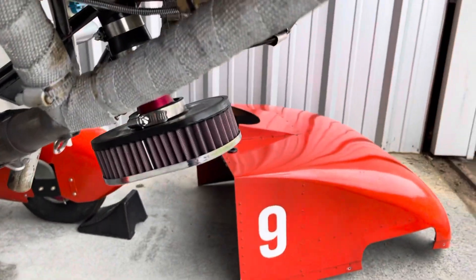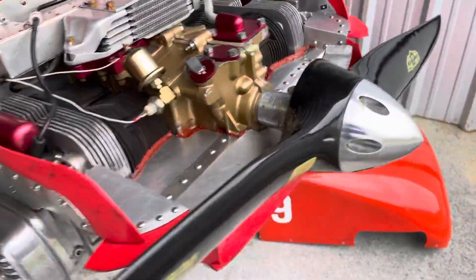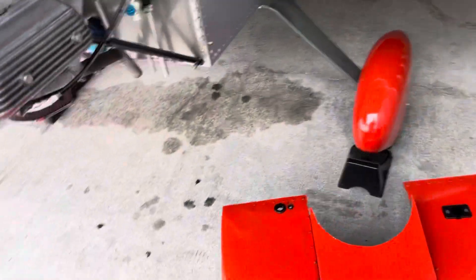That should cool things and allow some fresh air to come in. If you can imagine without any cowl openings, it's almost like having carb heat on all the time, so you're losing a lot of horsepower there.